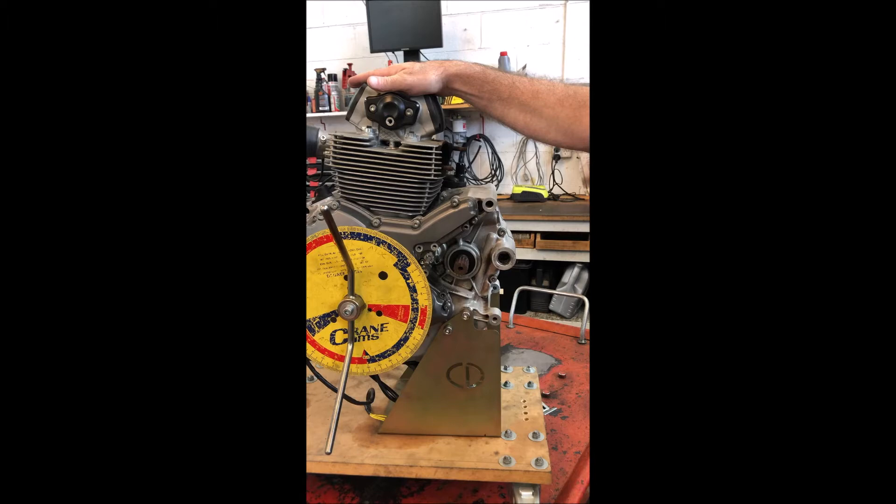So I will check the cam timing as it sits now, then we'll put the factory tools in, lock the engine up, undo the cam pulleys, and then check the cam timing after it's been set with the factory tools to see if it changes.